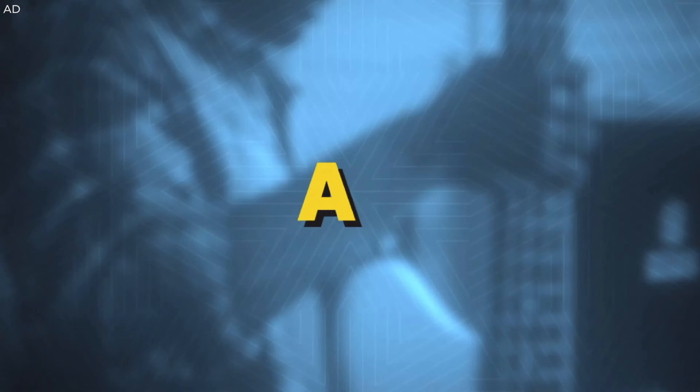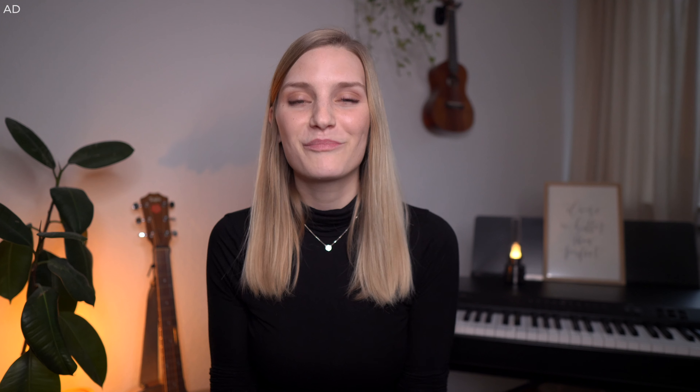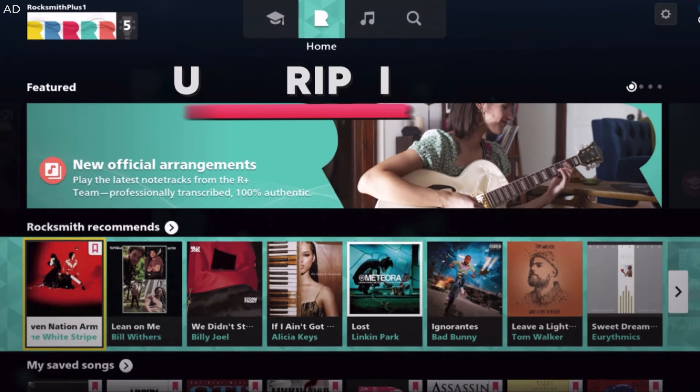Rocksmith Plus offers a music learning platform that allows you to practice the guitar, the bass, and now also the piano in a very easy and fun way. It honestly feels like playing a video game but with the benefit of learning an actual instrument. You can install the app on your phone, tablet, or computer and get started right away. You don't need any fancy equipment, no audio interface — just you, your instrument, and your device of choice.